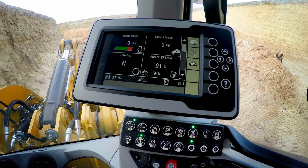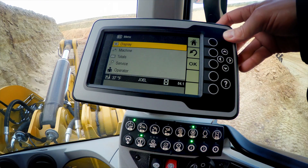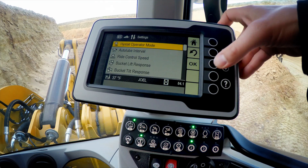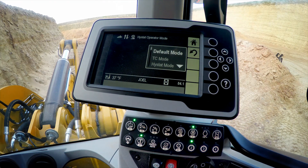Let's have a look at some of the powertrain customization available through our intelligent high-stat powertrain system. Go into information, navigate to machine, and into settings. Starting with powertrain modes.